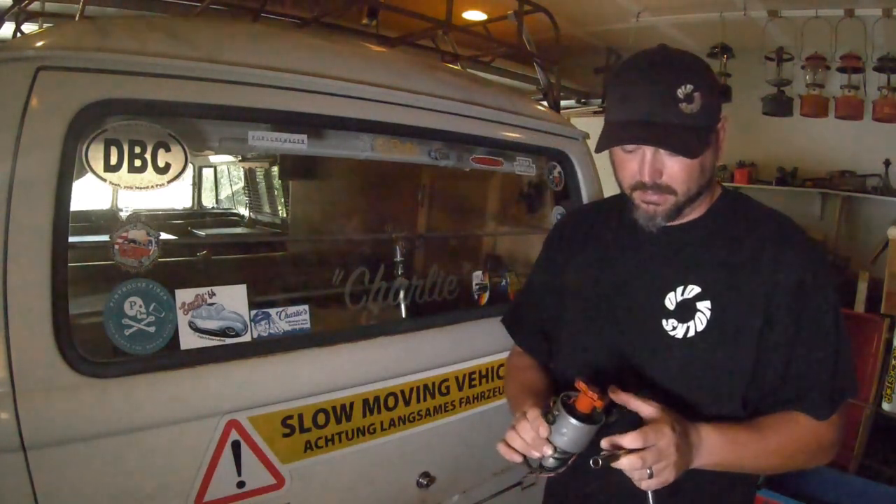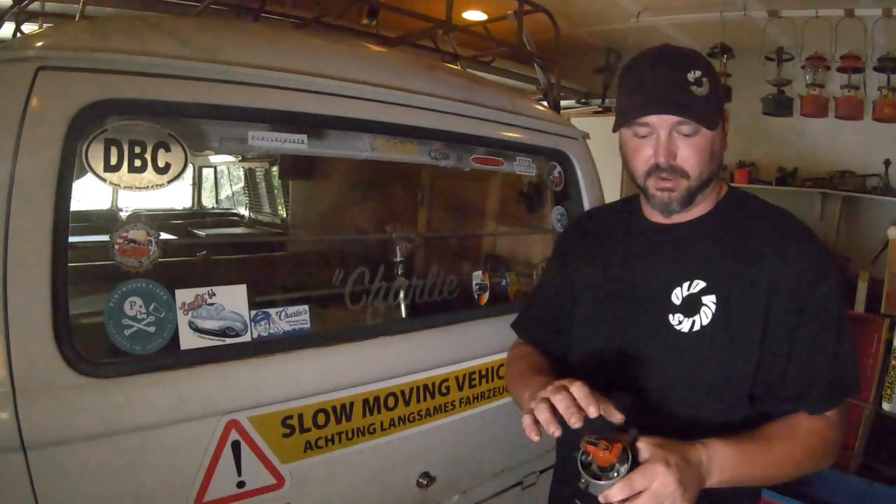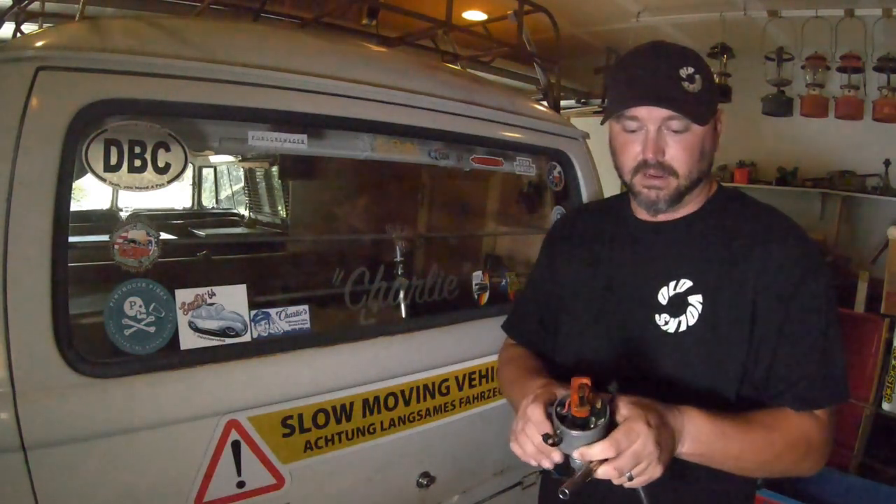Welcome back everybody to Old VolksTV. Today we're in the shop because it's super windy and looks like it's gonna rain, so nothing I can do outside. We're gonna continue our distributor tech — we're going to show you, as promised, how to set the basic timing parameters.